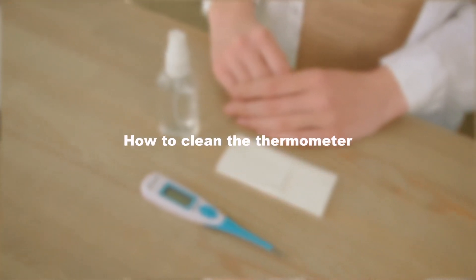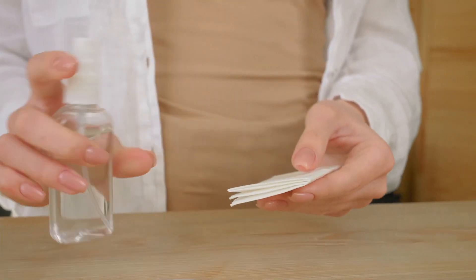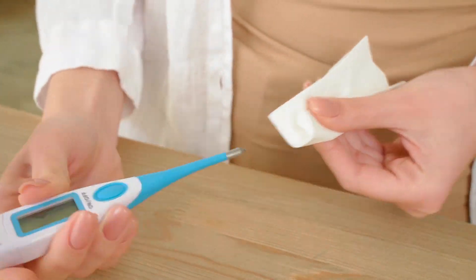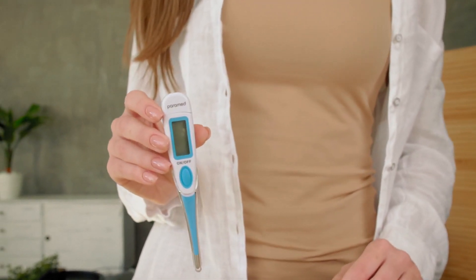How to clean the thermometer? The thermometer from Paramed is water-resistant. Therefore, we advise you to wash it with cold, soapy water before and after each use, or use a disinfectant. Paramed's digital thermometer will become a true friend and helper in temperature measurement. Use it correctly and be healthy.